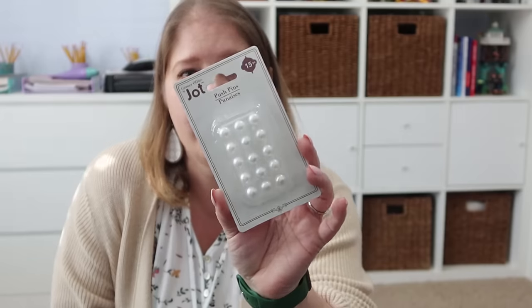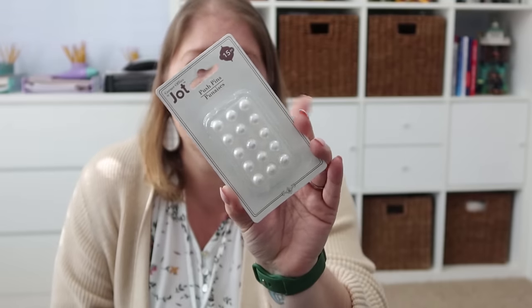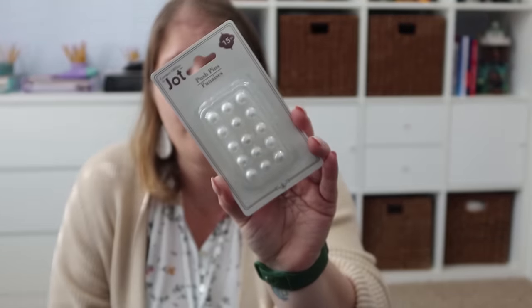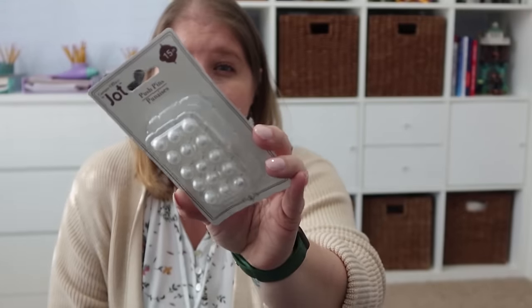Here are the other two face masks for the girls to do with their friend at my parents' house. And here are the pearl push pins — a 15-pack so they have more than just the three that came with the bulletin board kit. These are the same pearl push pins, which I thought were really, really pretty.